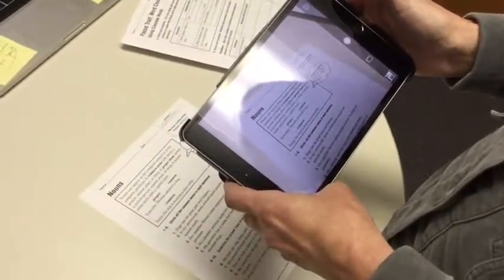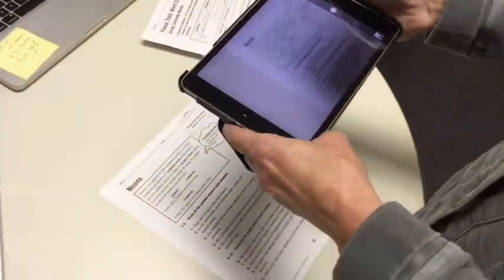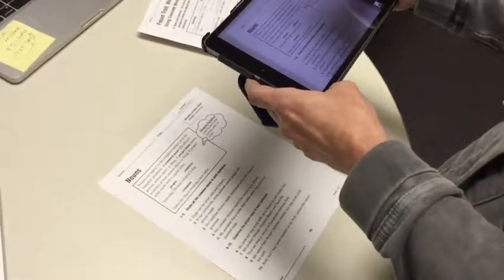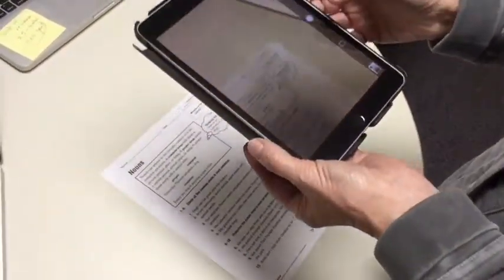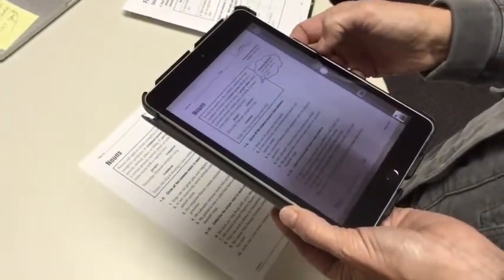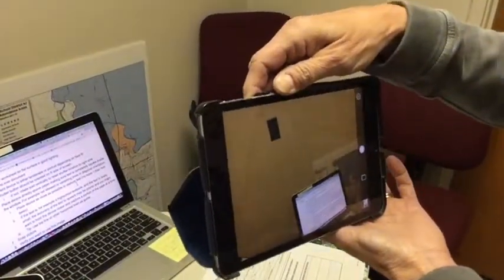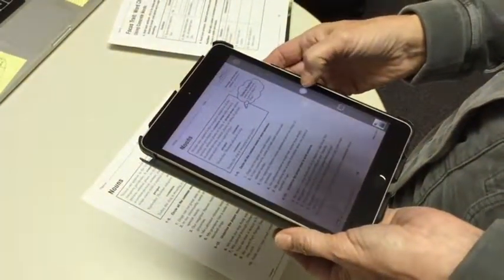We're going to start with a worksheet to demonstrate how to use the device. The first step is to place the worksheet on a flat surface in good lighting. Stand directly over the document and orient the device to either landscape or portrait depending on the best fit. The shutter button should be oriented on the right side of the screen in both scenarios — if it's not, rotate the iPad vertically to reset the shutter location.